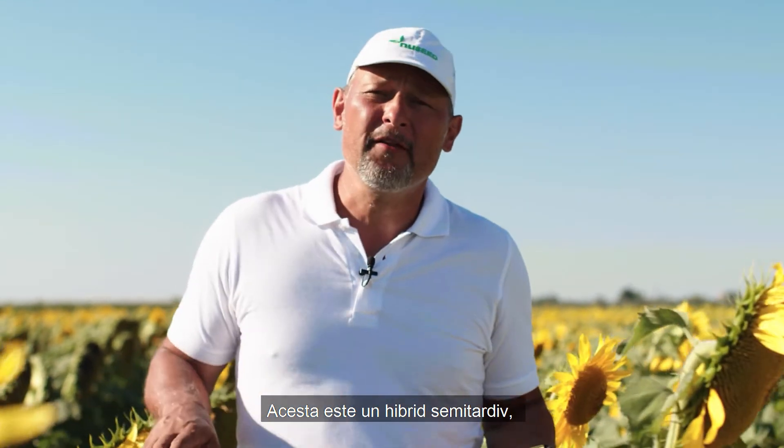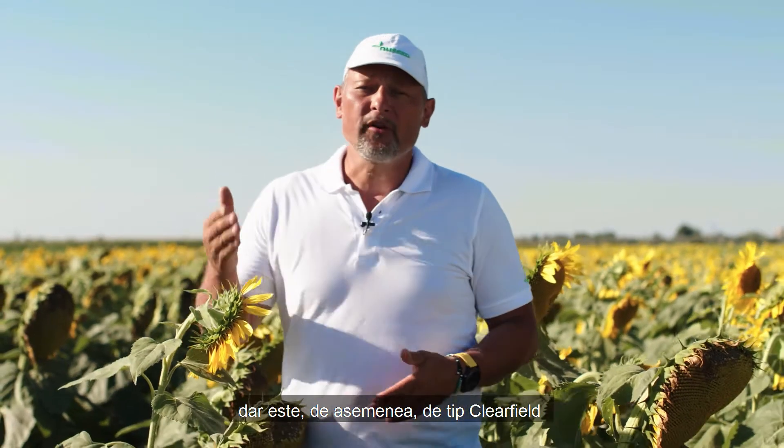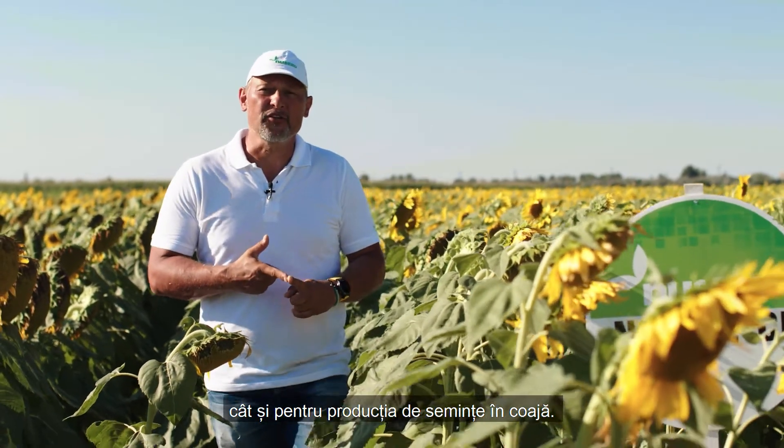The third hybrid in the Onyx segment is N6L211CL. This is a mid-late hybrid which is a little bit later in maturity than the other two. It is also Clearfield and Orobanche H race resistant. For production purposes, it is very good for both Dihal and Inshell fresh production.